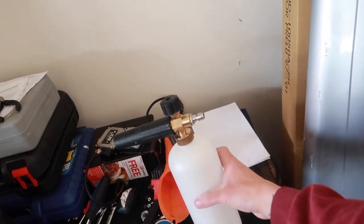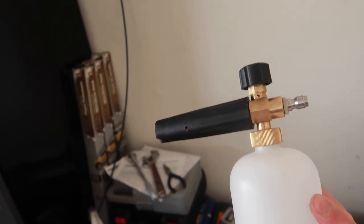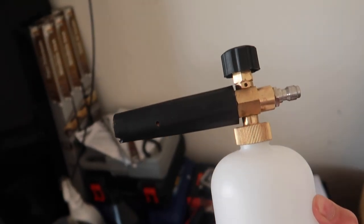I got this foam cannon off of Amazon for about fifteen dollars. Well worth the money — the quality is very good.